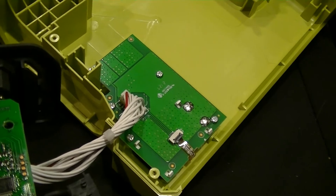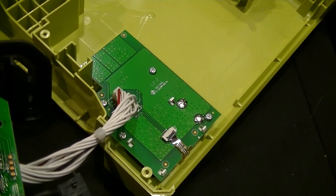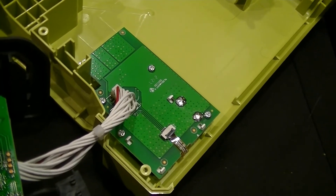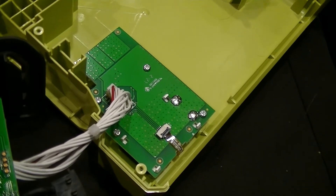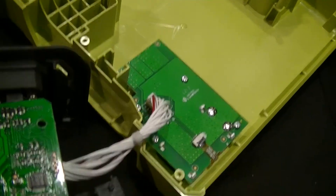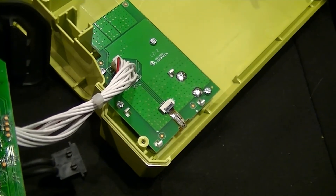For cost optimization reasons, they didn't use any light pipes or even through-hole narrow-beam high-brightness LEDs like they've used in various chargers in the past. And then this FFC right here is for the front panel liquid crystal display.